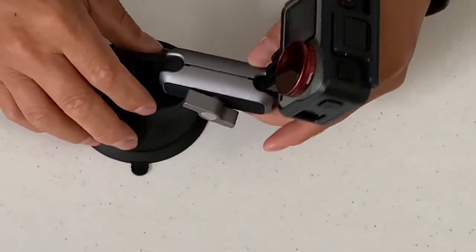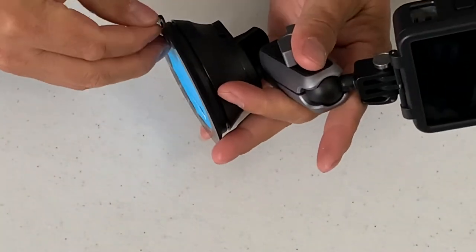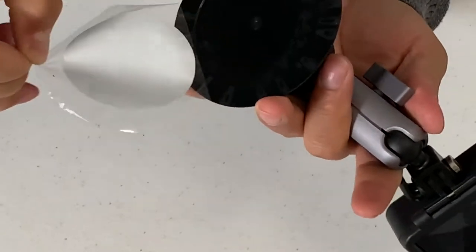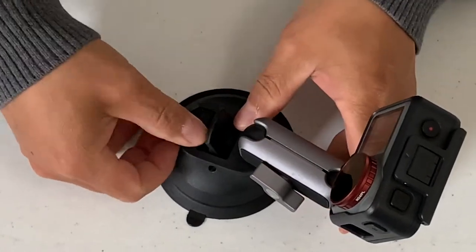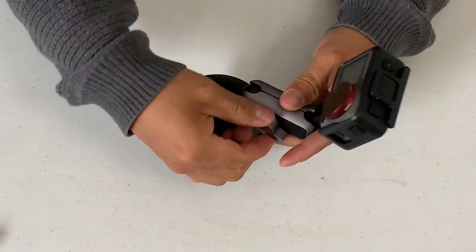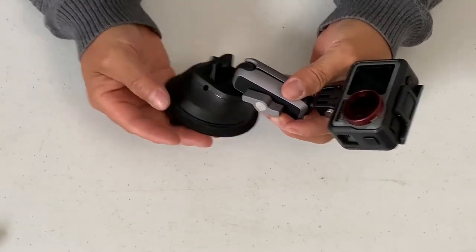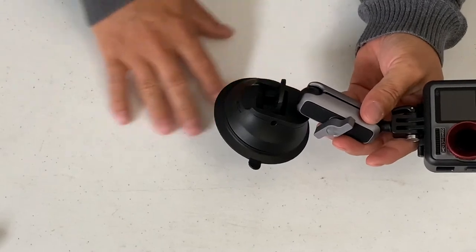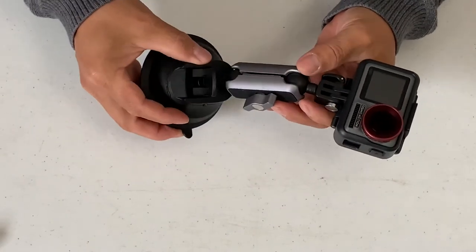So we can peel this out and give it a try on this table. It won't stick. I tested it — it has to be a smooth surface like a shiny table, glass, or windows. It will stick on those, but this table is pretty rough and not a smooth surface, so it's not going to work here.